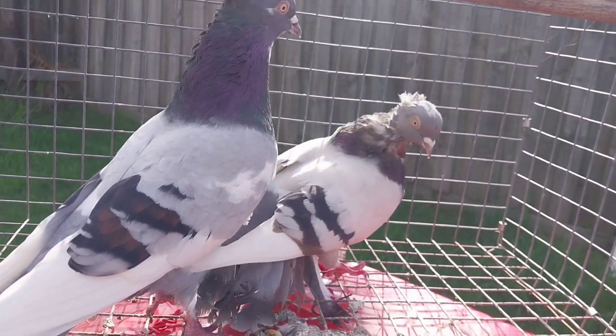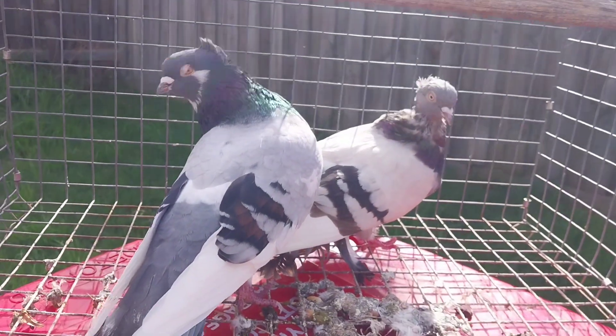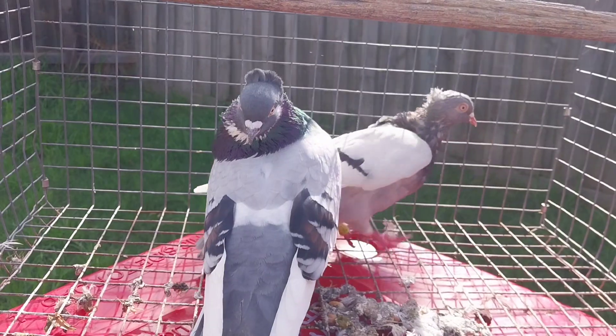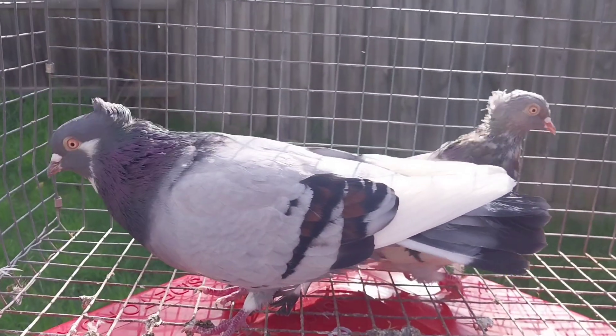I can see them being paired in two days easily, but leave them there for three or four. It's pure Sobe line.